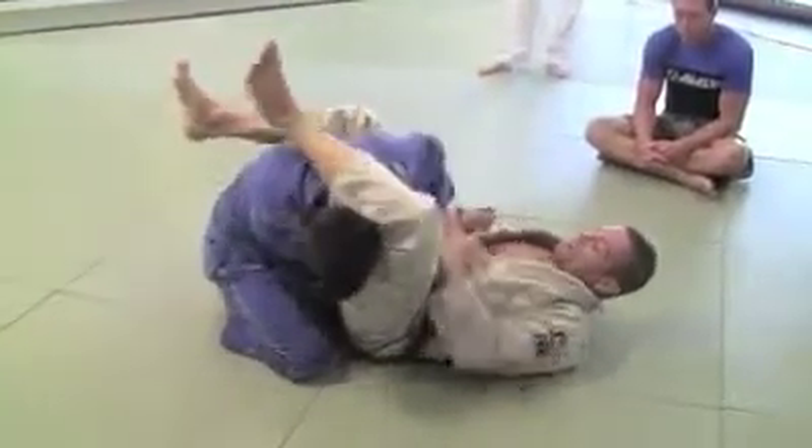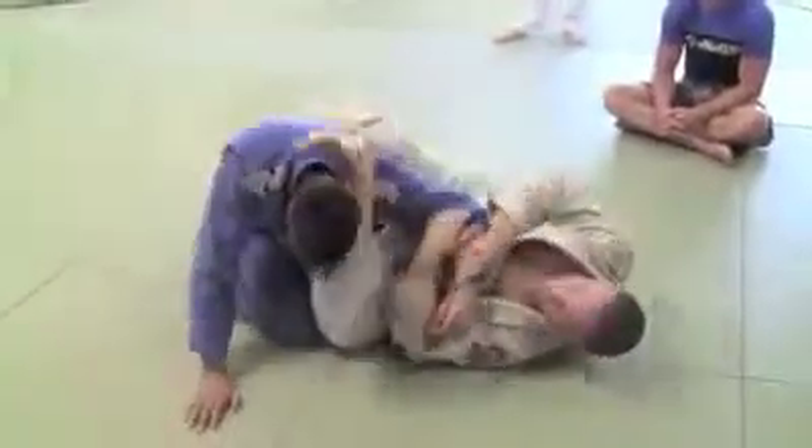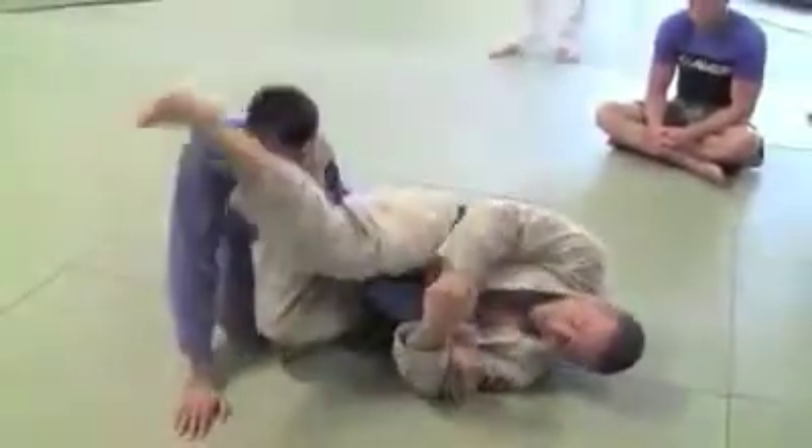Now this guy goes and pulls his arm out. As soon as he pulls his arm out, I'm turning my chin in and I get the other leg over.